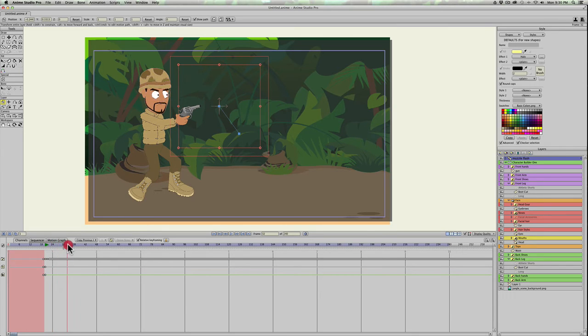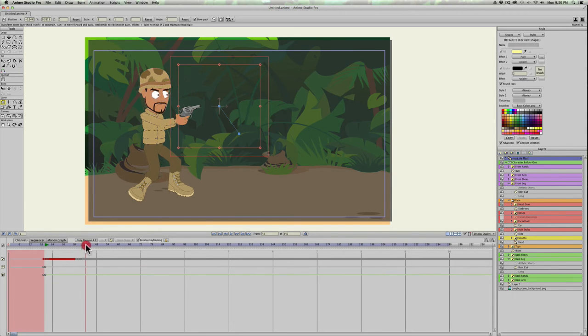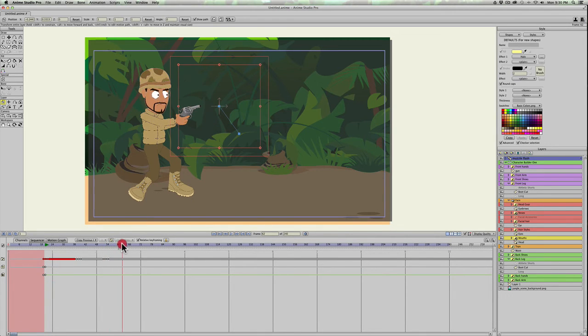Now scroll through the timeline to find the second instance of him shooting back — you see him rocking back right there. Go back one frame, then copy and paste the switch layer keyframes: select those, Command+C, Command+V. That places the switch layers there again so he'll have another blast. Since we have it copied, go to the next instance — there he goes back. Go back one frame, paste with Command+V, then find the last one and rock back there, go back one, and Command+V.